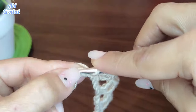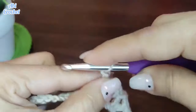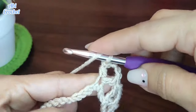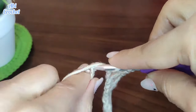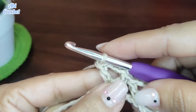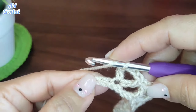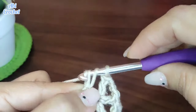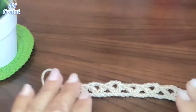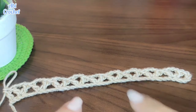Vamos a seguir tejiendo de esta misma forma hasta el largo de toda nuestra cadena: saltamos 3 cadenas en la base, en el cuarto entramos y hacemos un punto alto. Al llegar al final de la cadena he hecho el último motivo, me sobran 2 cadenitas. Enlazamos y en el último punto hacemos un punto alto. Y así terminaríamos esta primera vuelta. Aquí me está quedando de esta forma. Les estoy enseñando solo en un trocito de cadena el diseño que vamos a estar tejiendo para este chalequito.